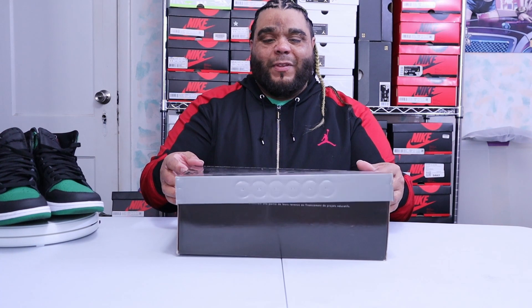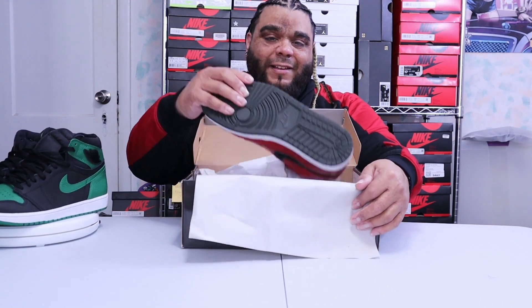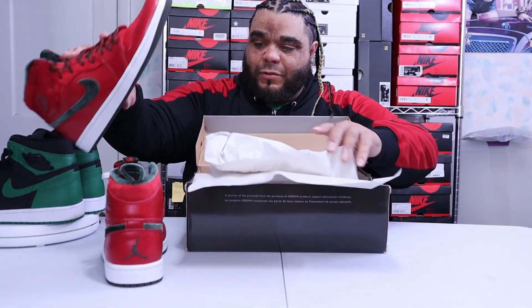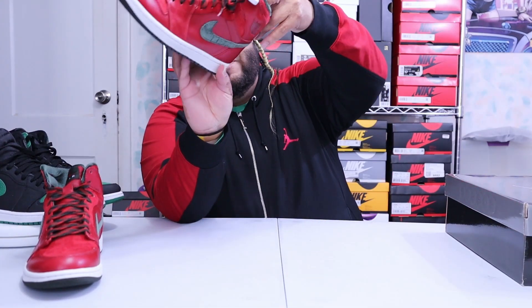So let's finally take a look at the shoe — we flip the lid. You got your old school tissue paper. And you got your shoe. That's it, nothing else in the box.